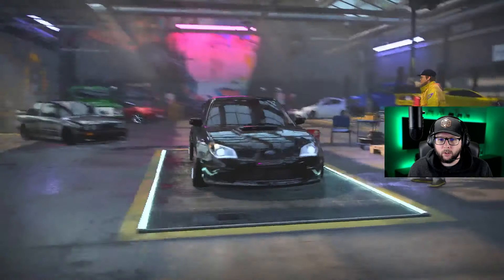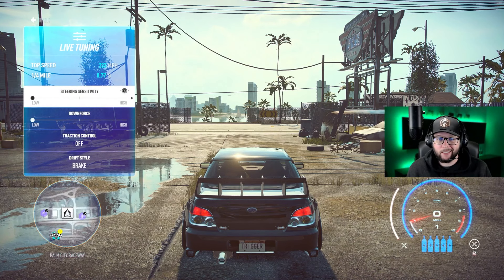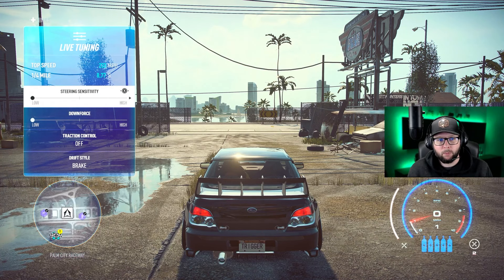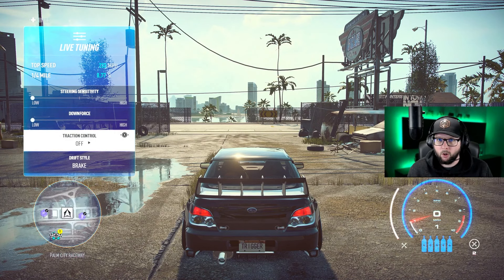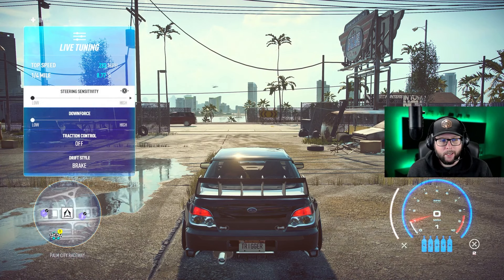For live tuning: this car has a problem with being sticky — it sticks to the ground really well, which is normally good, but for the game it's not. I'm running downforce all the way towards low, steering sensitivity always low on my track builds so I can micro-adjust without the car dipping hard left or right. Minimum steering, minimum downforce, traction control off, and drift style changed to brake — this helps the car slide just a little easier in turns. With these live tuning settings we've got an 8.77 quarter mile.